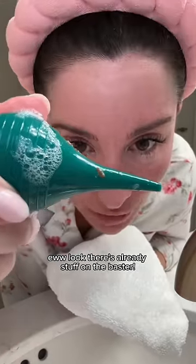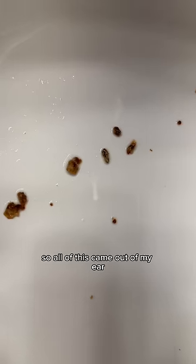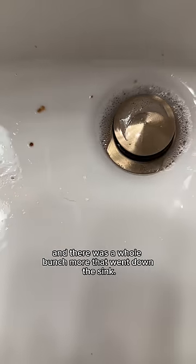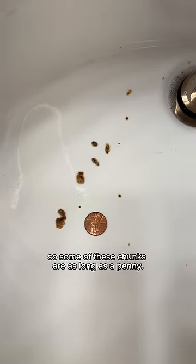Ew, look there's already stuff on the baster. So all of this came out of my ear, and there was a whole bunch more that went down the sink. To compare it for size, some of these chunks are as long as a penny.